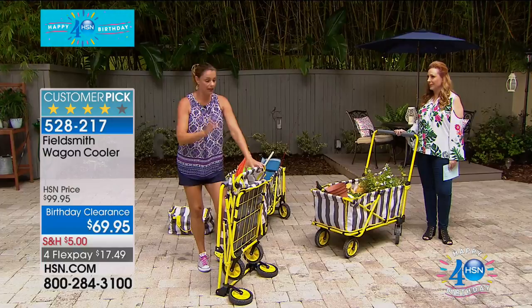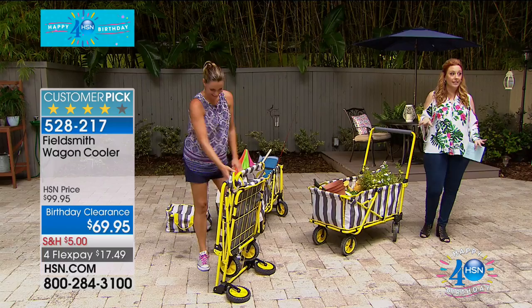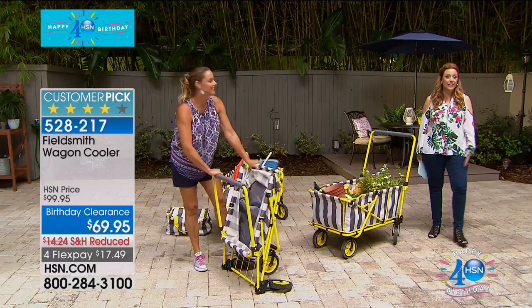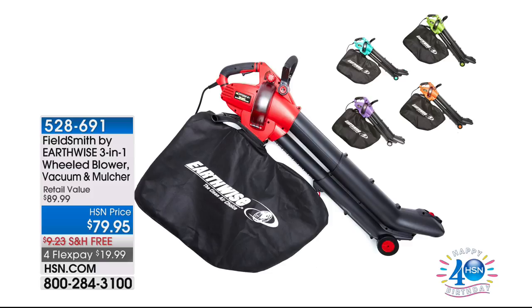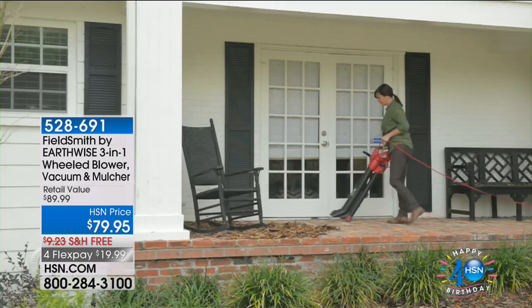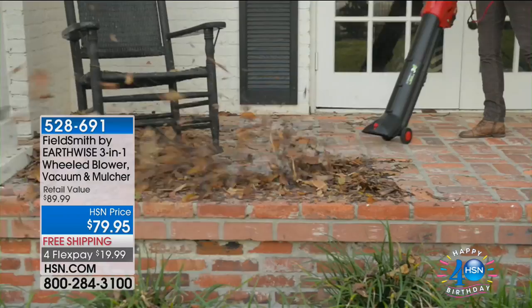Stay on the line — we're going to take your order on this. Carrie, thank you for coming in. Coming up later in the hour: the Field Smith by Earthwise three-in-one wheeled blower, vacuum, and mulcher. This is a really cool item where you'll be able to blow leaves to clear a path, but it also vacuums and mulches — just flip a switch. We're going to do a presentation coming up later in the show.